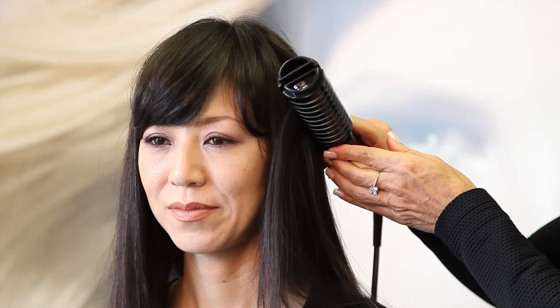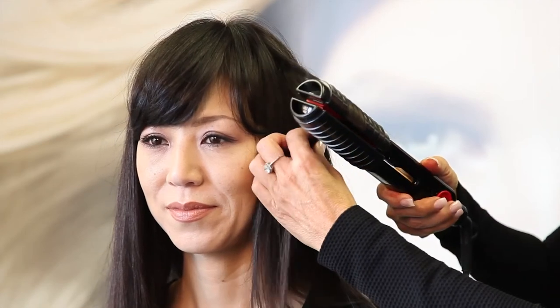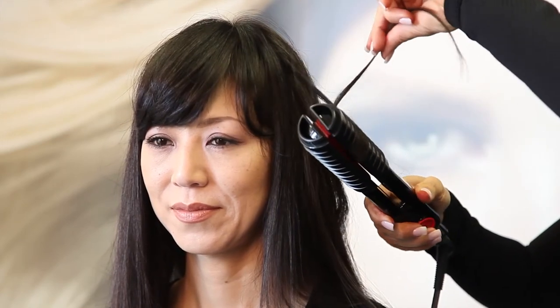I'd like to show you how it works. I'm going to barrel curl this section of her hair with the attachment and the vibration on. It's very important to have the vibration on so it doesn't snag on the hair, and as we're going to the very ends of the hair you can see the shine that it's putting in and that it leaves this beautiful curl.